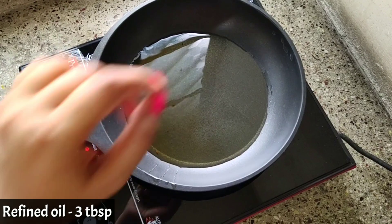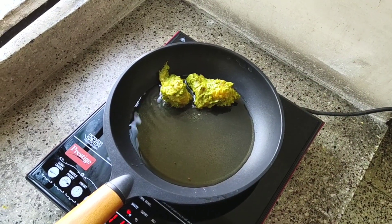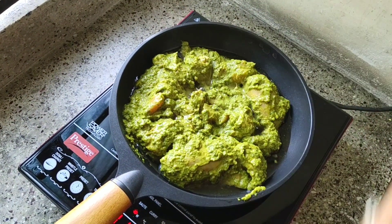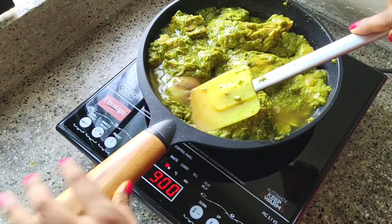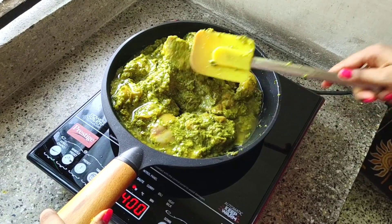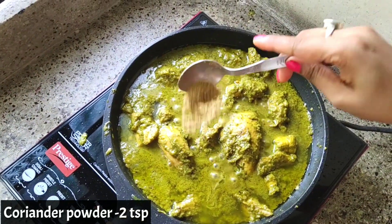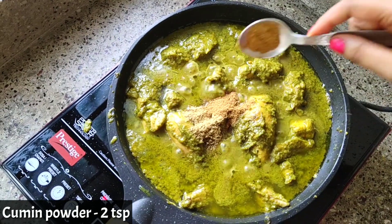In a frying pan, I have taken three tablespoons of refined oil. Once it gets hot, start putting the chicken in one by one. Add all the marinated mixture into it, and on high flame cook the chicken for at least 8 to 10 minutes. After 10 minutes, add coriander powder — 2 tbsp — and cumin powder — again 2 tbsp.